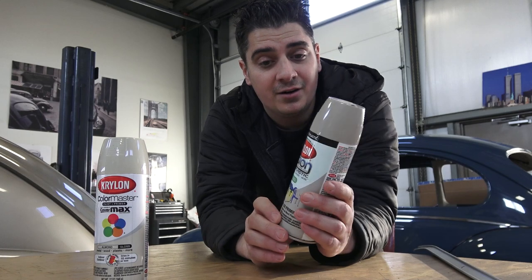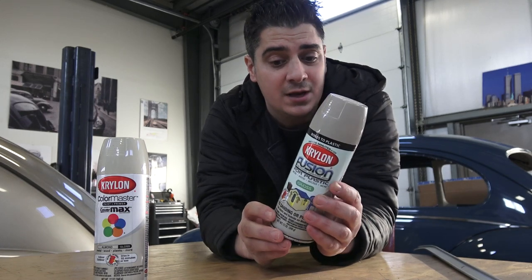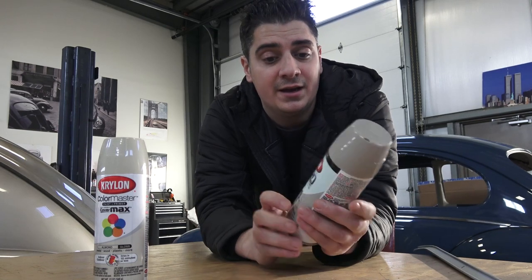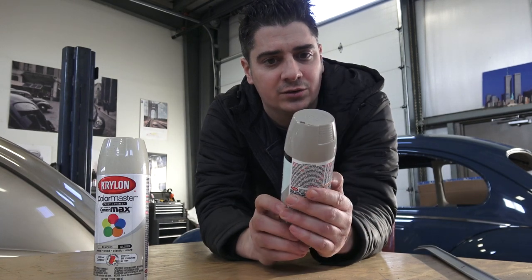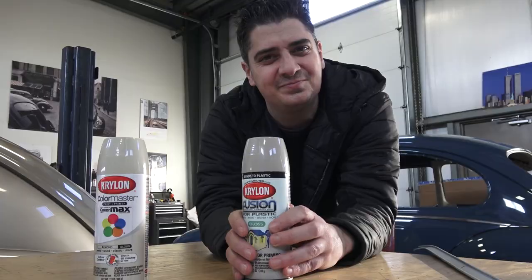Go to Home Depot, Lowe's, or your local hardware store and check out River Rock 2323 — just check on the back by the barcode. It's a really good paint and it even works well for the '50s Beetles. I liked the color and how it looked — it's very, very close.